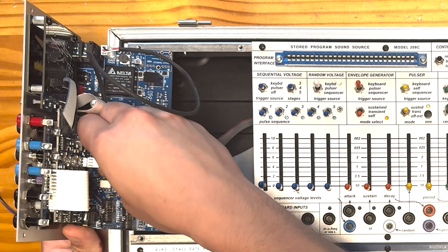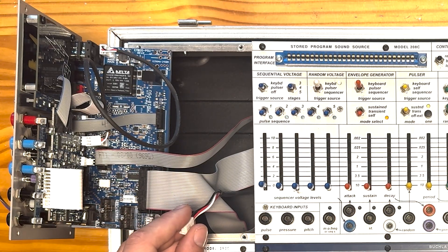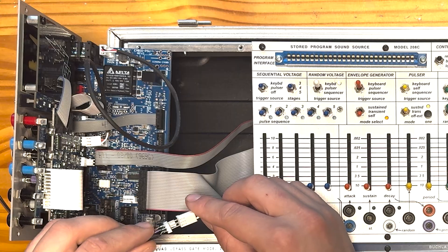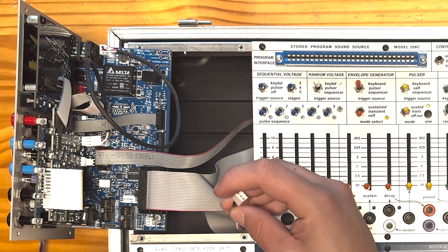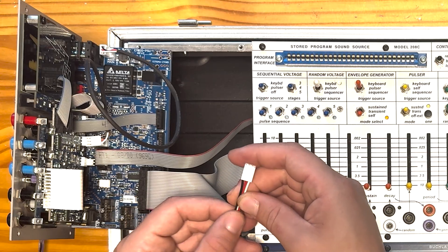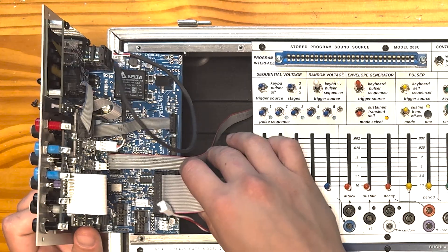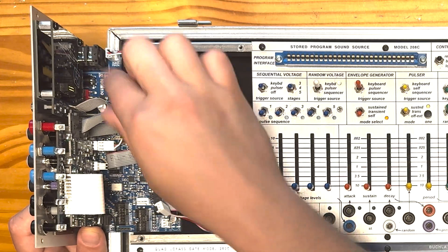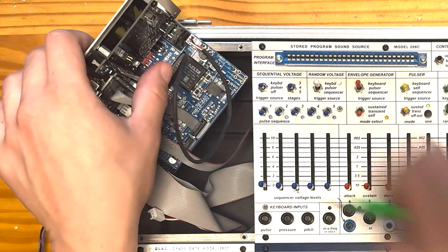This connection right here is the audio coming from the 208C. This cable extends through the easel and connects to the back of the 208C around here in the output section. You'll notice this Molex connector connects to this connector in my little wiring harness for the mod. So we again have our ground and then our left and right dual mono audio coming out of the 208C.